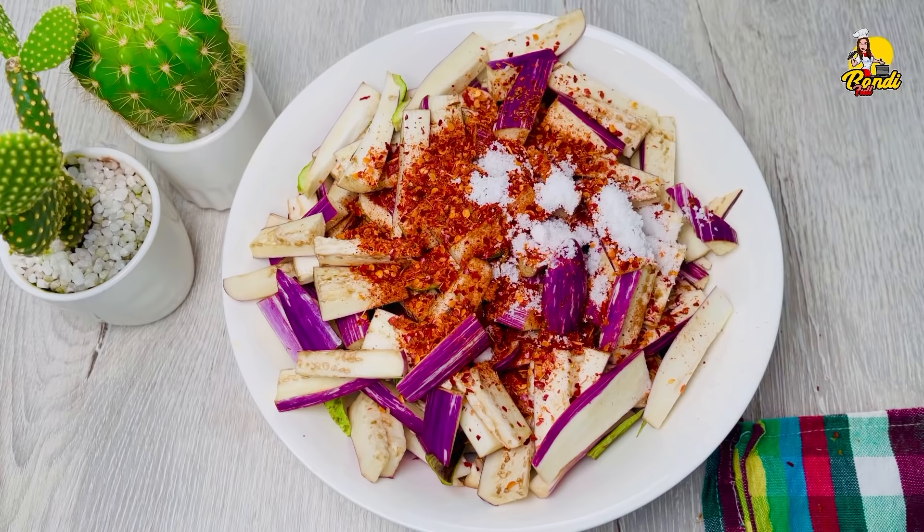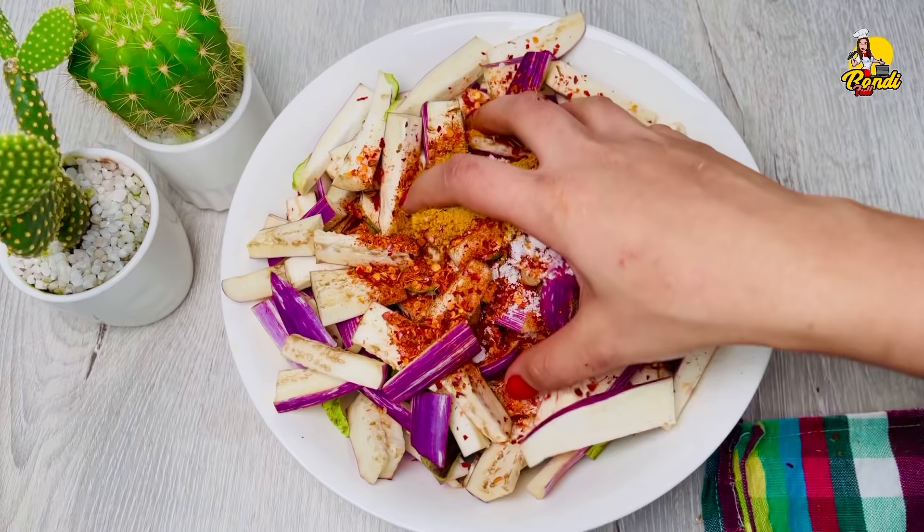Once this is done, we will close the color. Then we make just a little mix of the color.